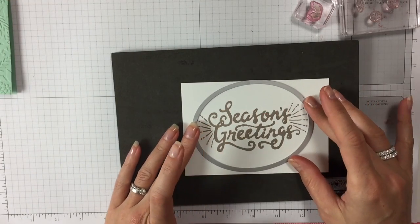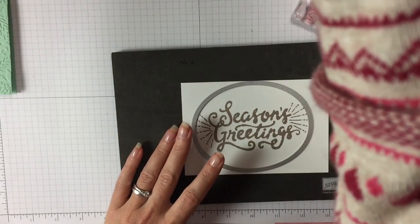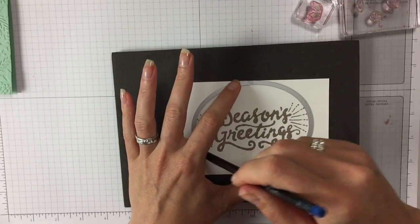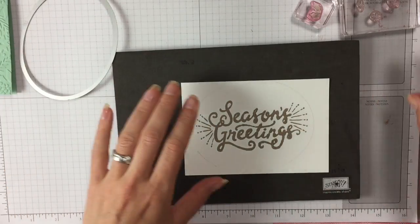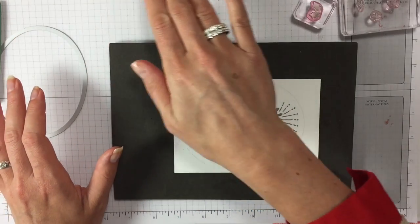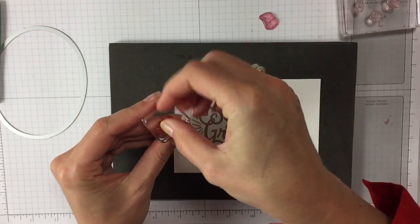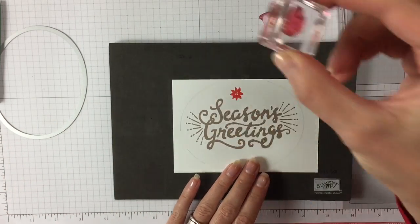I've already stamped this as well. I've taken my die because I just want to know where I've got my images — I'm going to go around the outside of the die. This obviously is not going to be in my image because it cuts on the inside of the die, so it gives me a little bit of play. I have here cucumber crush, watermelon wonder, tip top mint, macaron, and delightful dijon — all the new in-colors from this year. It's a bright Christmas this year, lots of bright colors.